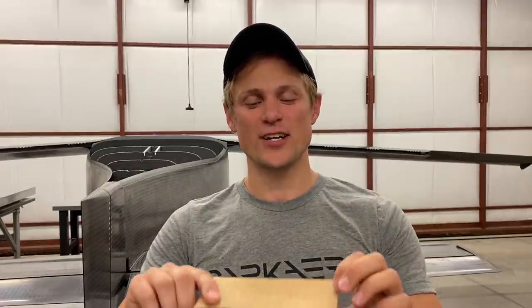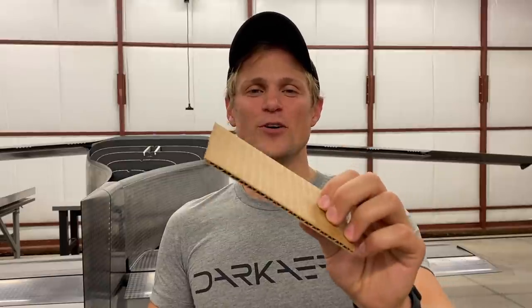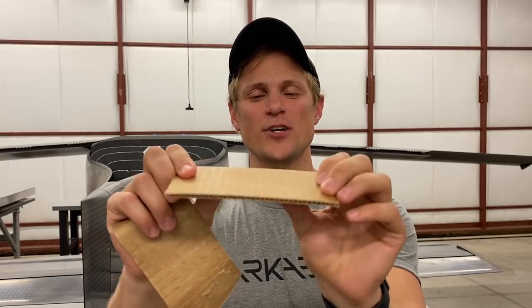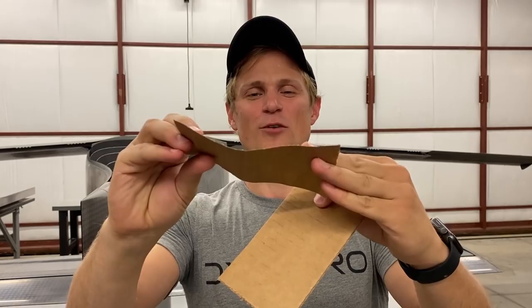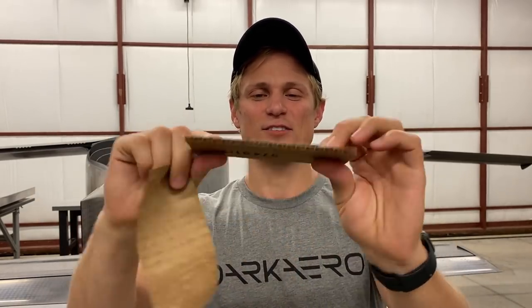You may not realize it, but you probably already deal with sandwich panel structures on a day-to-day basis. Cardboard is a really good example. Cardboard doesn't use a honeycomb core — instead it's a corrugated core — but the objective is still the same: to stiffen it up. If you peel one of the skins off a piece of cardboard, you can see it's really flexible, but with the core in place it's very stiff.